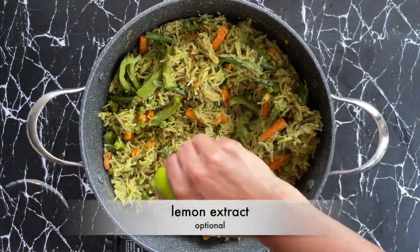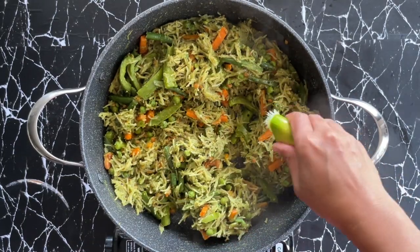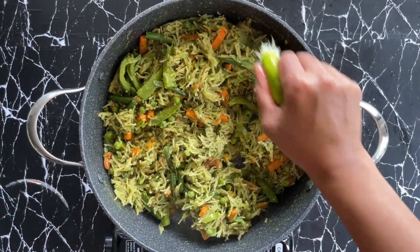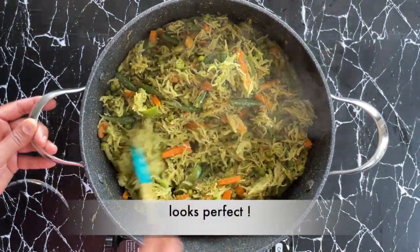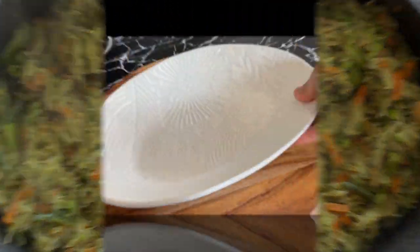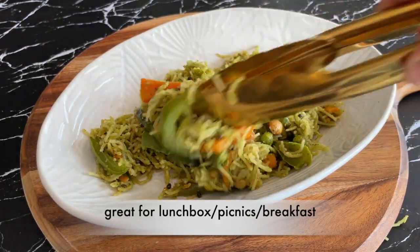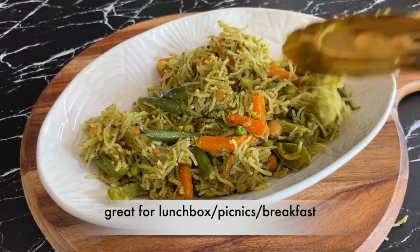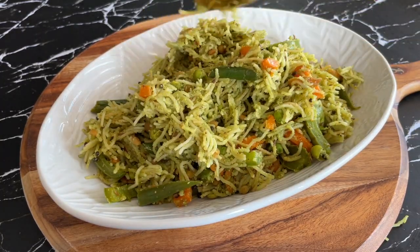I'm adding the extract of half a lemon — this is optional. Lemon not only brings a good tangy taste but also helps retain the color of the pudina or mint. Our pudina shawgay bhaat looks perfect and it is best served with a simple raita or coconut chutney. As it's a no onion no garlic recipe, this is really good for lunch boxes, picnics or even for breakfast.